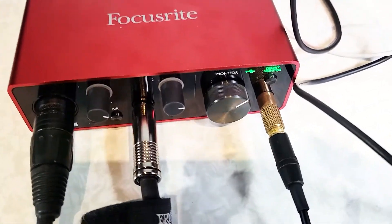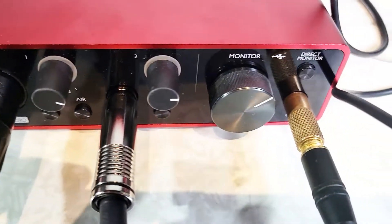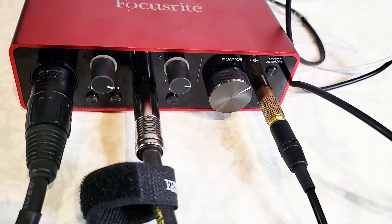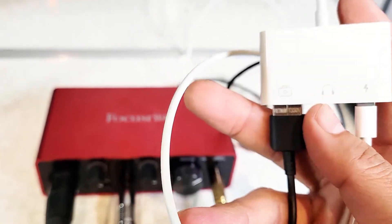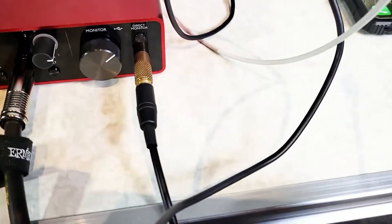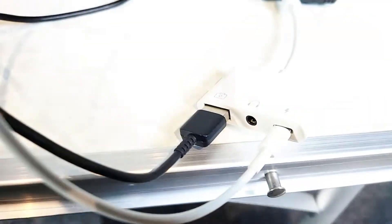One thing I want to show you is that if you connect it for the first time, you might encounter an issue. So let's disconnect it first — you can see the power is completely off. Turn on the iPhone and make the connection. Here's the adapter — when you connect it, you'll see it starts blinking like that. So obviously something is off.